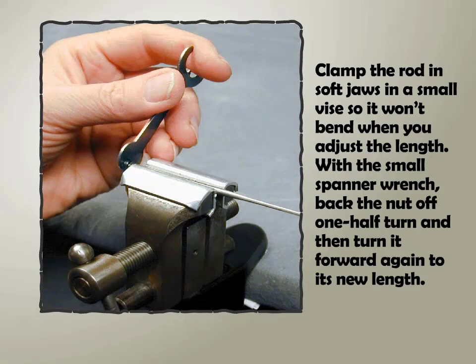Clamp the rod in soft jaws in a small vice so it won't bend when you adjust the length. With a small spanner wrench, back the nut off one half turn and then turn it forward again to its new length.